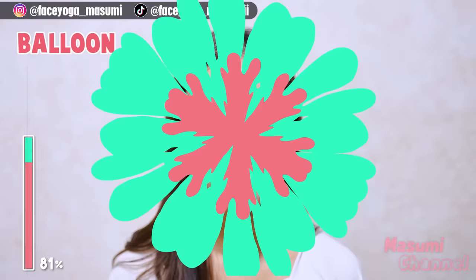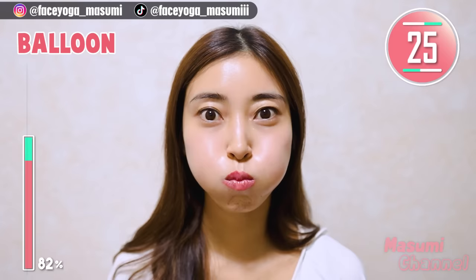Put air inside your mouth and keep the balloon face. Now, please focus on both cheek areas.